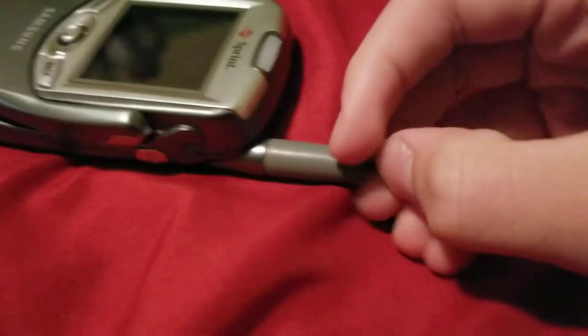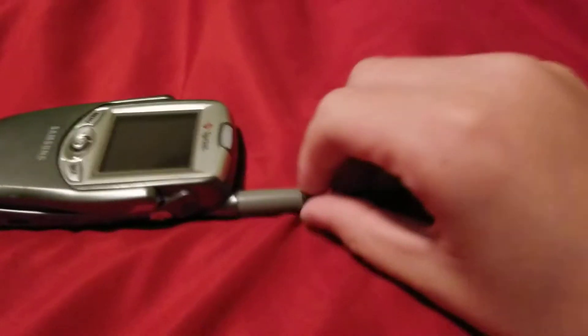On the right side, you're going to have your speaker key. On the top, you have your pull-out antenna — hard to do with one hand, but there we go.